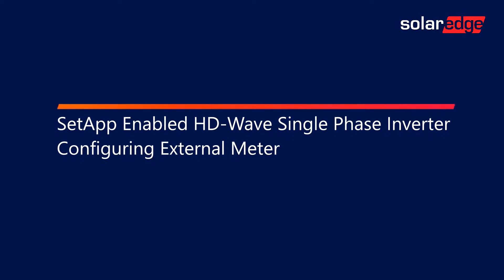Welcome to the SolarEdge Learning Lab. This video will cover SetApp-enabled HD-Wave single-phase inverter configuring external meter.